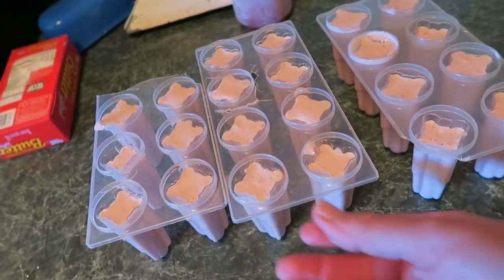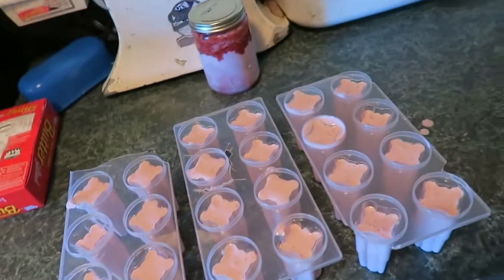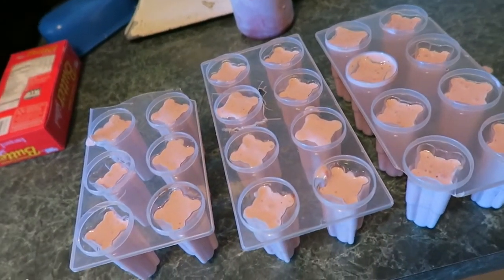Here are the yogurt pops — just put popsicle sticks in and that will be delicious. Now you just follow the instructions for your ice cream maker and I'll show you the finished product.